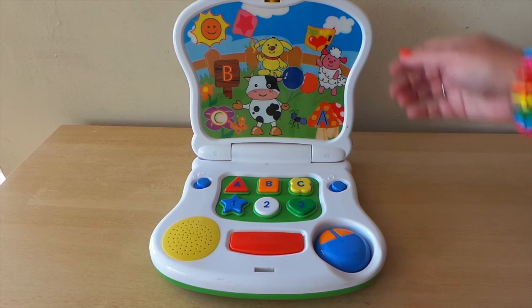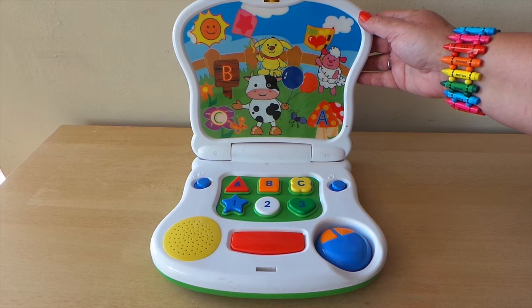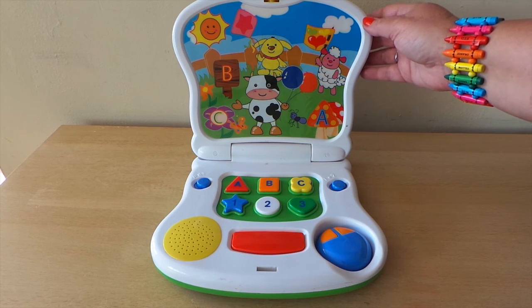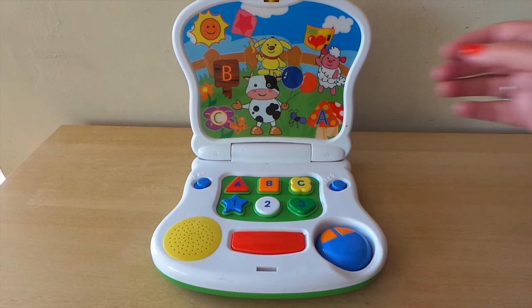So there you go, that's a very simple early learning toy for small children. I hope you like this video. Please press like, please subscribe, and do share with your friends on Google Plus because it really helps me. Take care and I'll see you again real soon, bye for now.